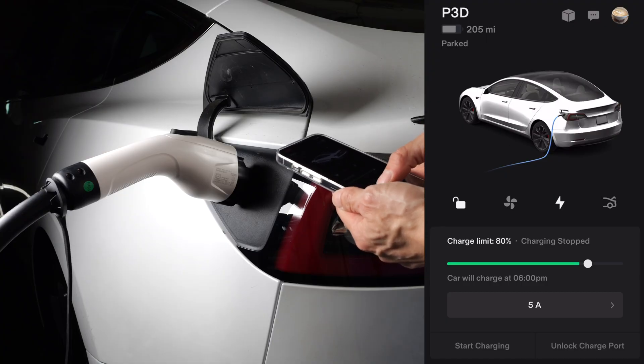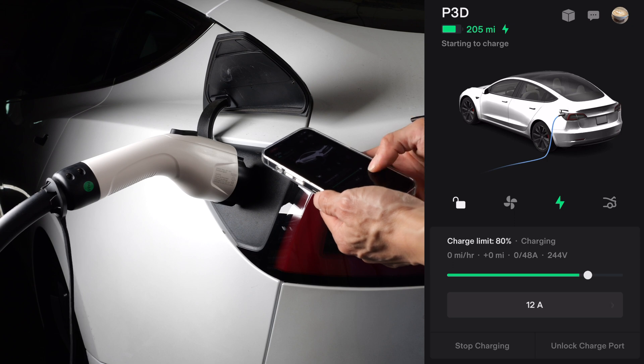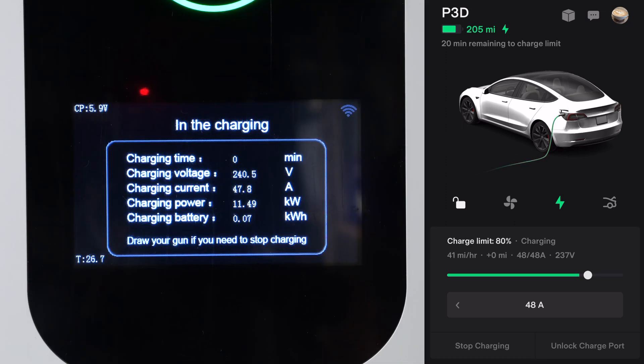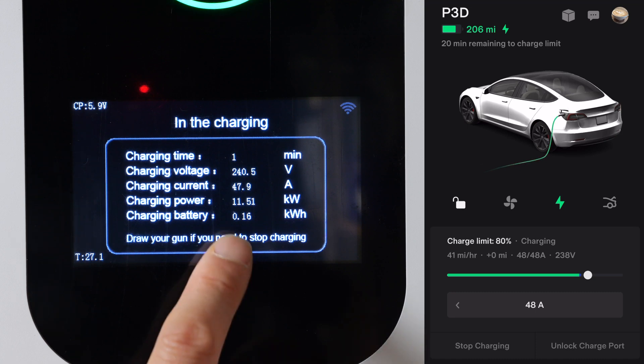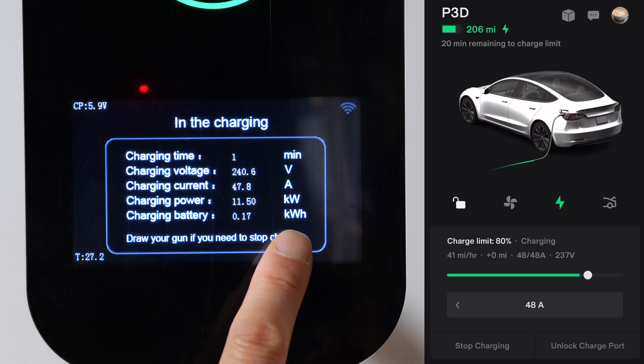I have scheduled charging, so I have to manually start charging. It's starting to charge at five amps. Let me turn it up to as high as it'll let me, which is 48 amps, and let's see if it ramps up. My Tesla app is showing 48 amps charging at 237 volts. The charge voltage shown here is 240.4 volts, 47.8 amps — so it's in line with what the Tesla app says. 11.55 kilowatt charging rate, and it has charged 0.17 kilowatt hours.